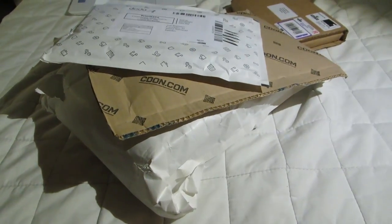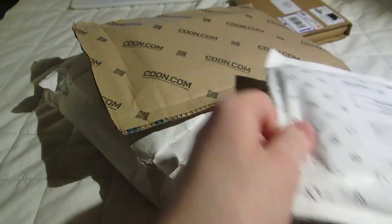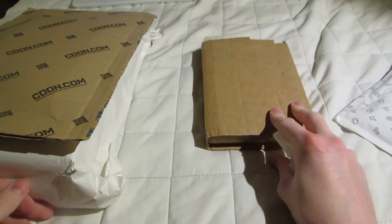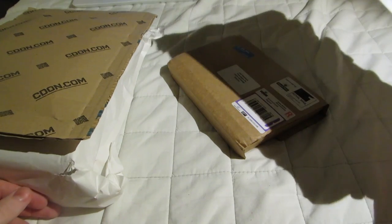Hello, welcome to an unboxing. I have a few things to open up here — two things from CD-ON, one thing from Eureka, and one thing from Amazon.